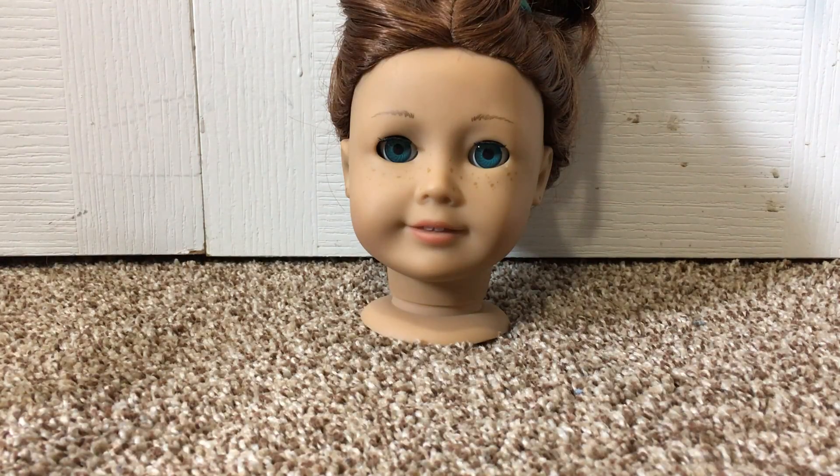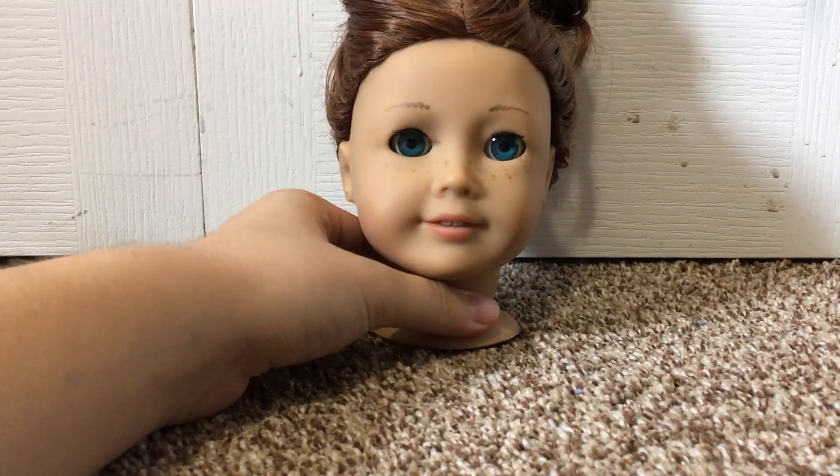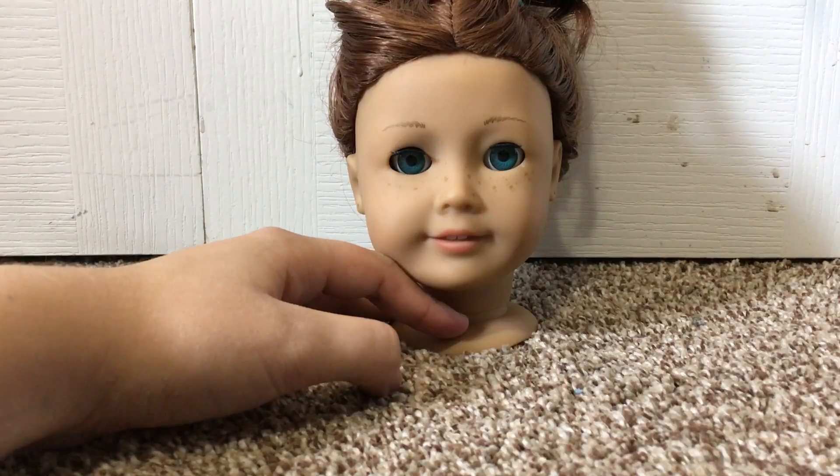And there you have it — how to eye swap an American Girl doll. Once you're done, I recommend letting her head stand for a little while so all the water can drip out. And then you can put her head back on her body.